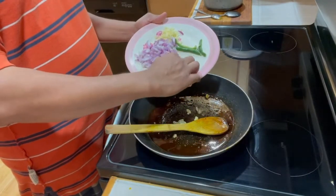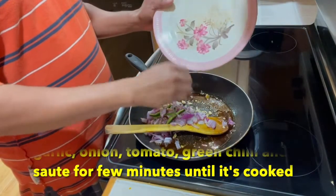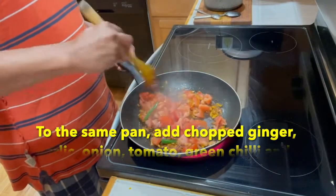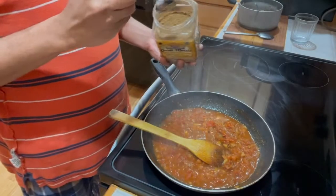Then add oil and ginger, garlic, onion, and green chili. Add the tomatoes. Add some masala powder.